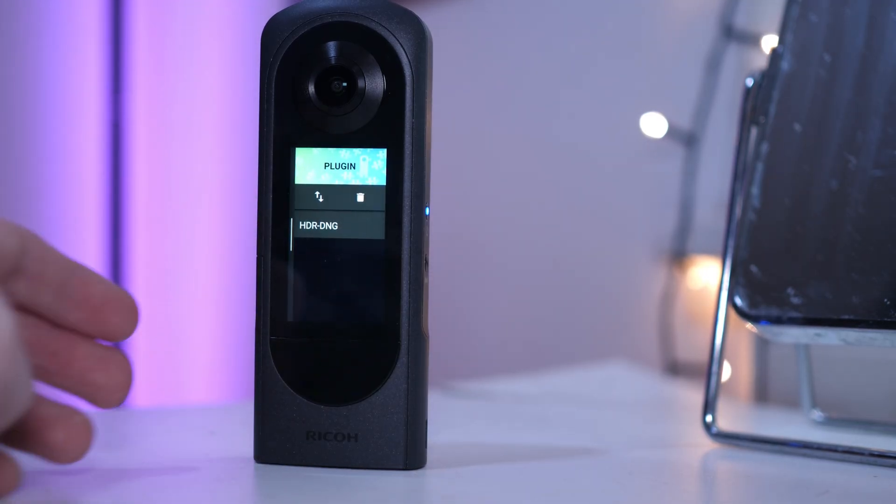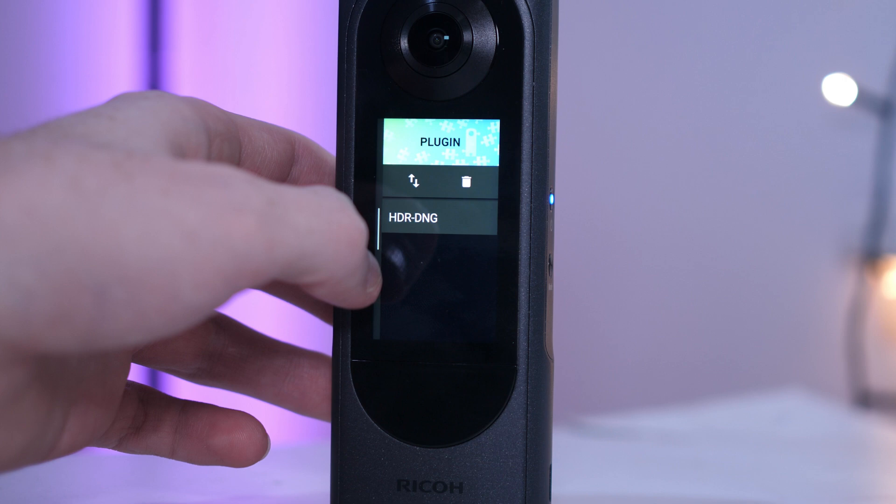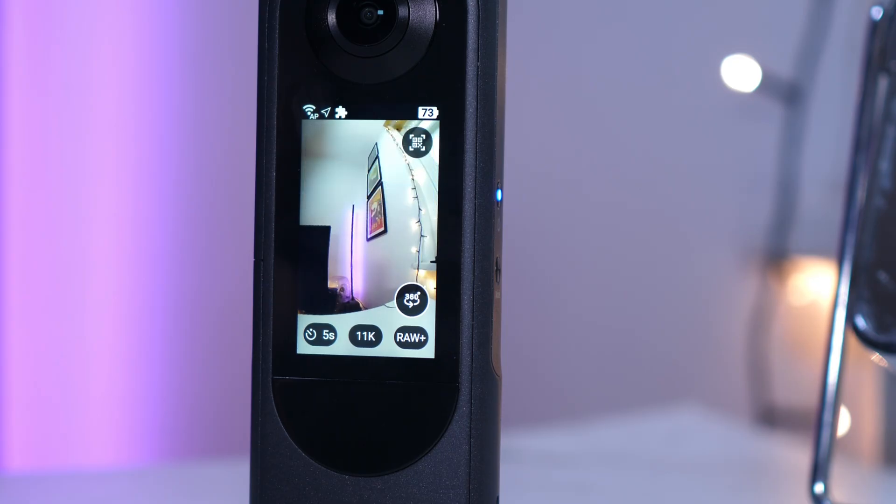The new feature comes via a plugin, but it's automatically included when you download the new firmware. So once you've downloaded that firmware, turn on your Ricoh Theta X, swipe from the right, and you'll see the plugin screen — it looks something like this — and you'll see HDR DNG. Just tap on that and it will activate the DNG HDR mode, and you'll be able to select your settings.